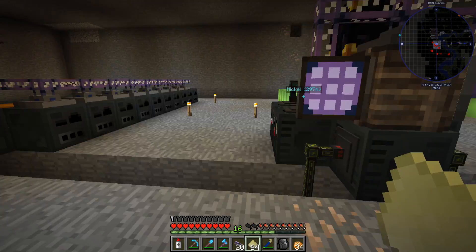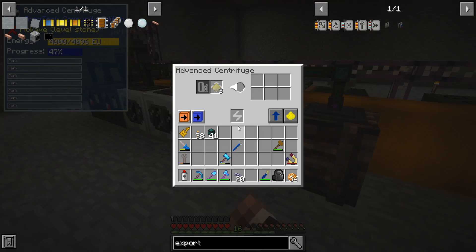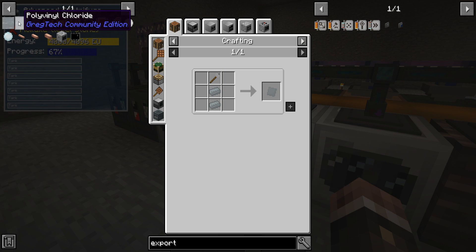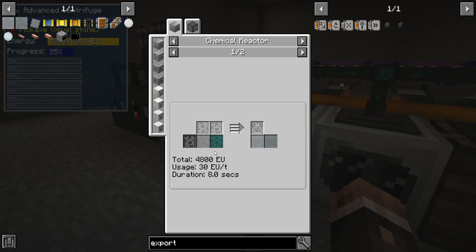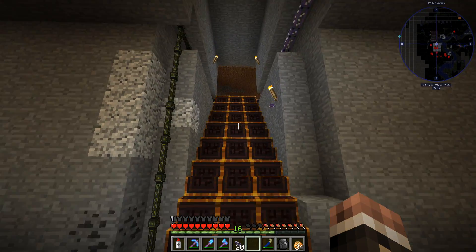I believe this is episode 8. Don't mind me, I'm just processing some salt, because we need salt for salt water, and we need salt water to make chlorine, and we need chlorine to make polyvinyl chloride. Except that's not the right step — this is the right step. And I think our ethylene production is doing well. Let's go check on that really quick.